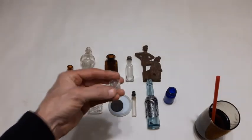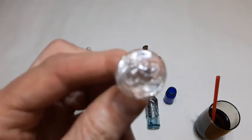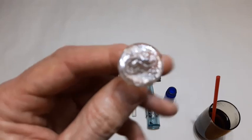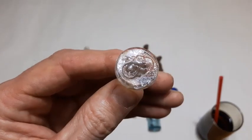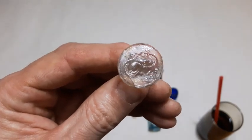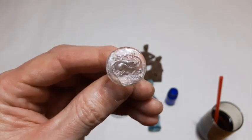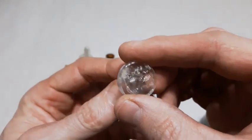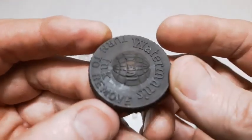We got a lovely cognac bonnet glass stopper with the dragon - there it is. The dragon slash salamander. It's got a bruise on it, but still a nice find.